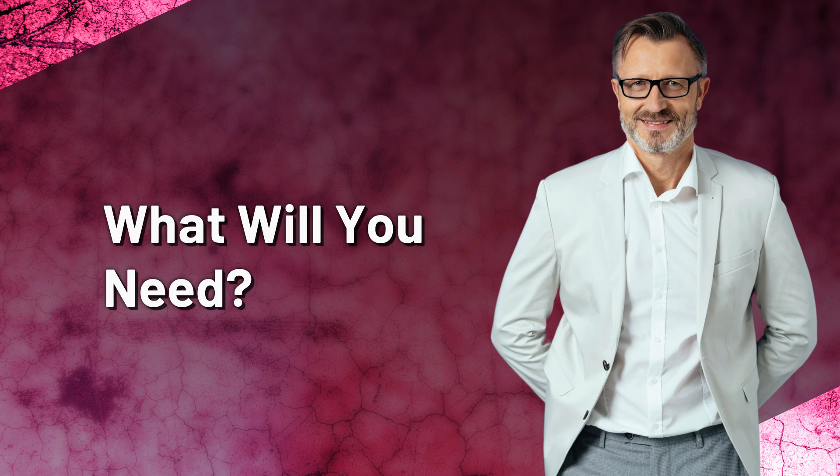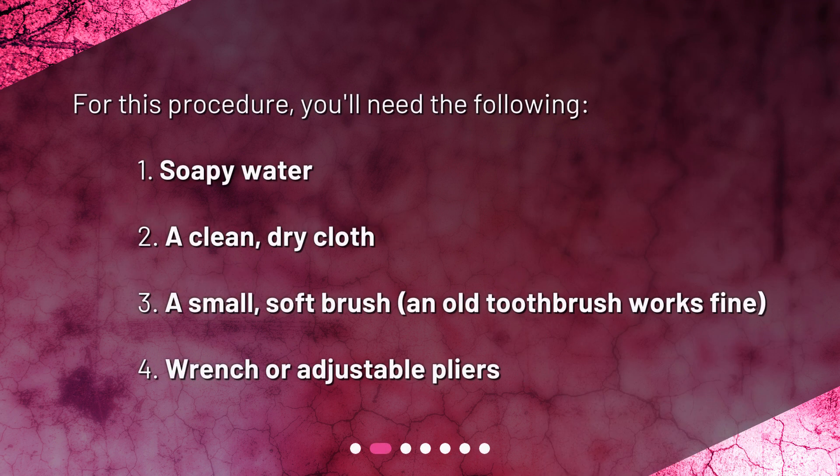What will you need? For this procedure, you'll need the following: 1. Soapy water. 2. A clean, dry cloth. 3. A small, soft brush — an old toothbrush works fine. 4. A wrench or adjustable pliers.